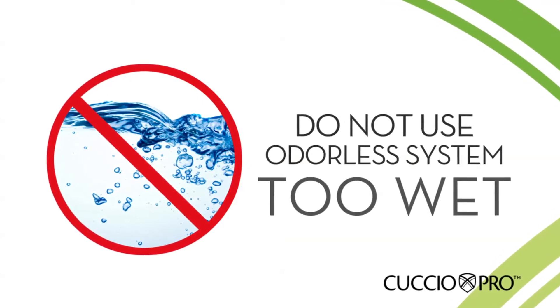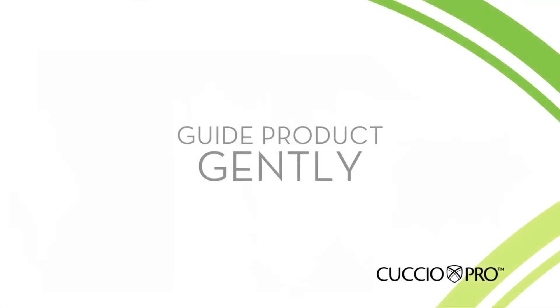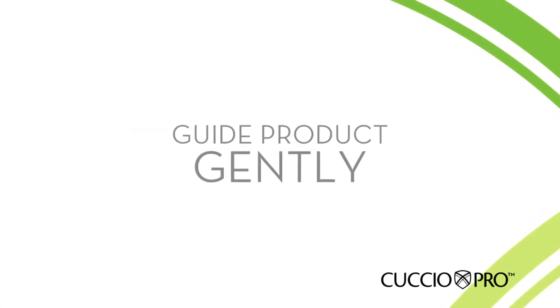The product will start spreading when it touches the nail bed. Guide the product gently — it will self-level into place.